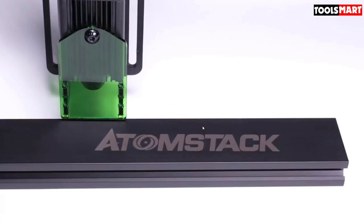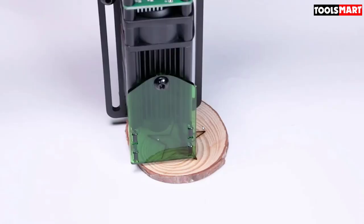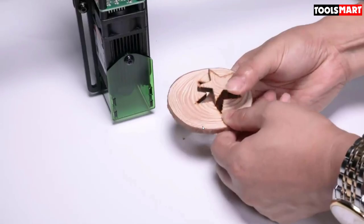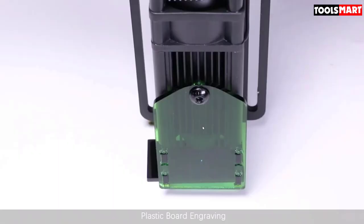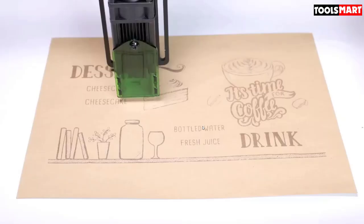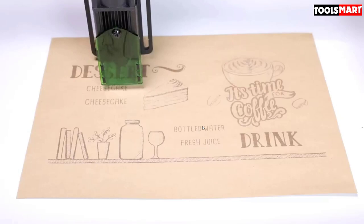The machine is built with high-quality materials and is very sturdy, so you do not have to worry about its durability. The design of the Math Rose A5 laser engraver is simple but elegant, featuring a black and silver color scheme made from premium materials. The build quality is excellent and it feels durable and solid.